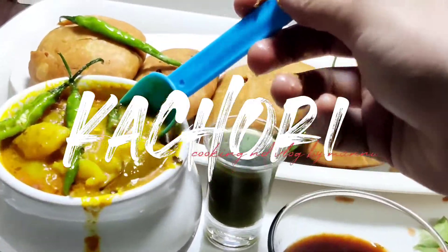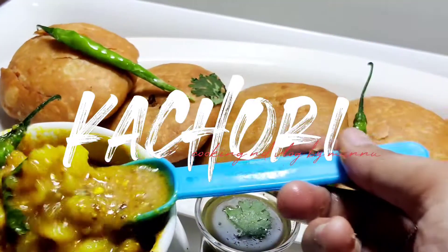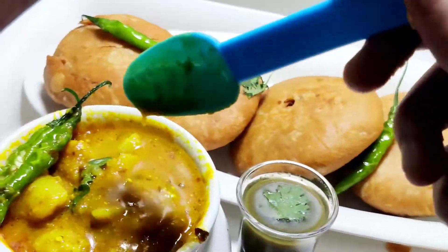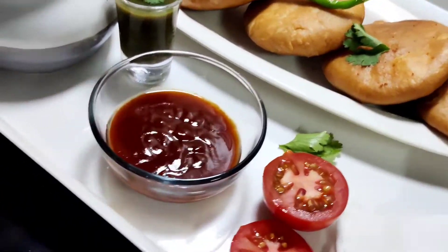Hey guys, welcome to Cooking and Vlog by Mannu. Today I am going to make Khasta Kachori. Let's get started. First of all, please subscribe to my channel and don't forget to press the bell icon.